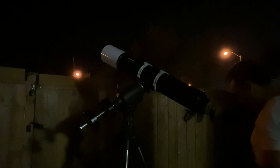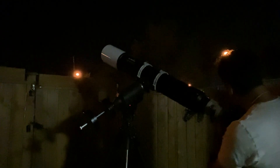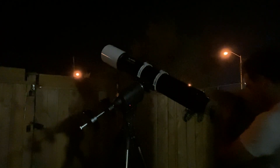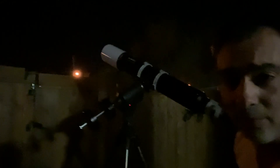If you have a scope like a reflector, because the contrast is lower, you probably won't see it. But this is like 10 times better than what I just showed you on the cell phone. I clearly see the red spot. Let me move over to Saturn.